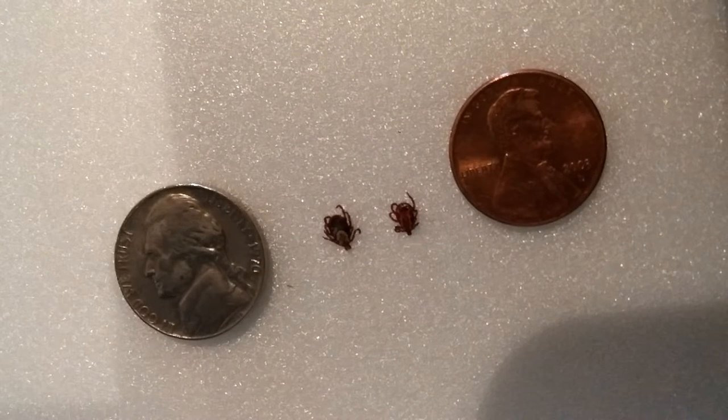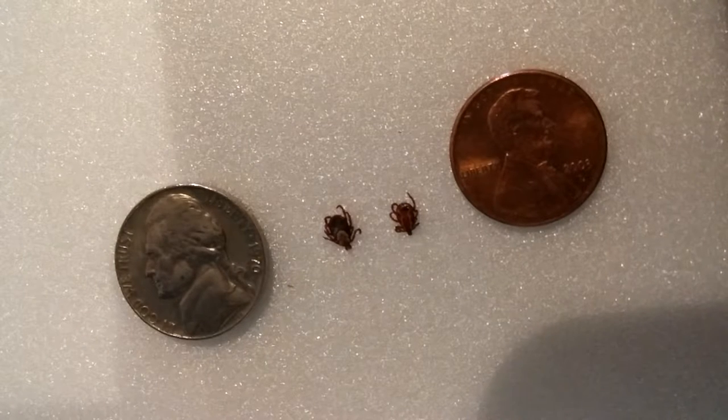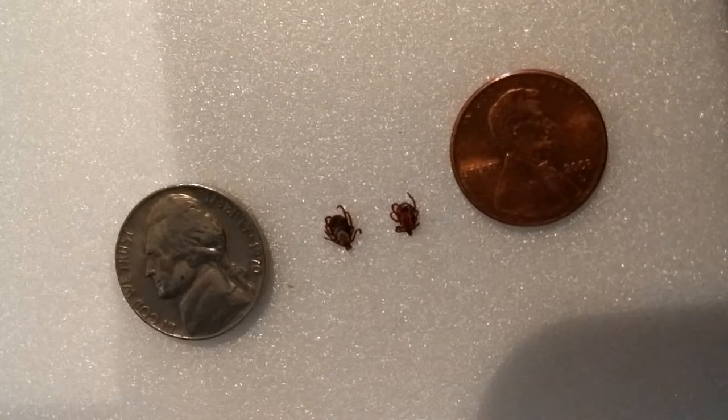This is something that every fisherman, hunter, outdoorsman, anyone that likes to go on nature trails or whatever should be pretty familiar with. These are ticks.